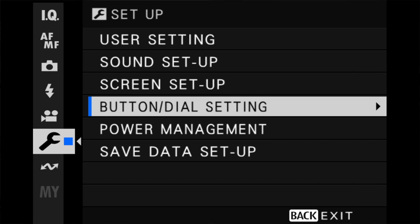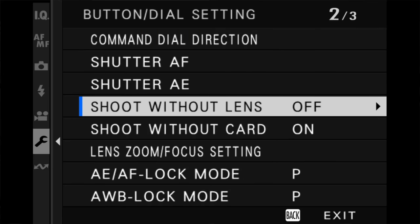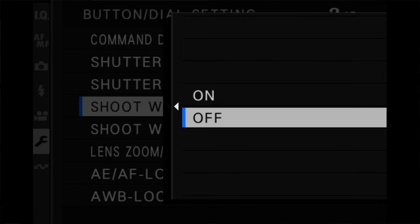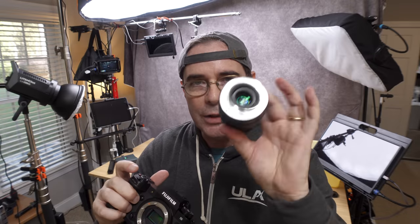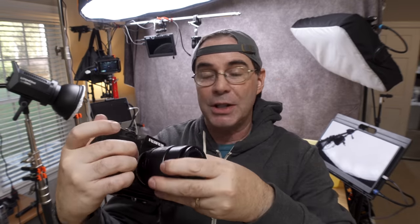If you go into your little wrench area under button dial setting, and "shoot without lens" is set to off, you need to turn it to on. Because if you have a manual lens that has no electronics on it attached to the camera, the camera doesn't consider that to be a lens. It doesn't know that there's a lens attached. So "shoot without lens" off means that the camera won't shoot — except the camera doesn't show any error messages or anything else. It just doesn't work.